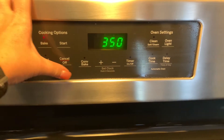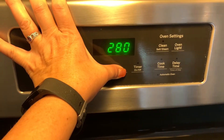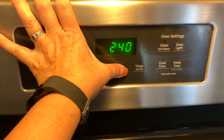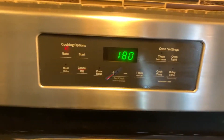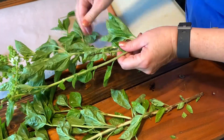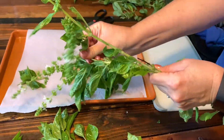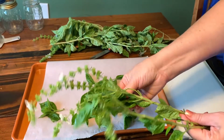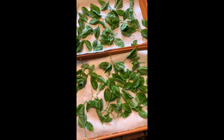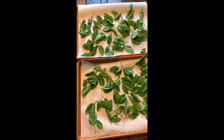Preheat the oven to 180. And when it's ready, we'll put it in. Right now I'm just pulling the basil leaves off the plant — you can see they're quite large. I'm going to fill up the tray, and I'll probably have to do this twice with all the basil I have. We have two trays ready. They shouldn't touch too much because that takes longer to dry. Sadly, this won't make very much, as you'll see at the end.